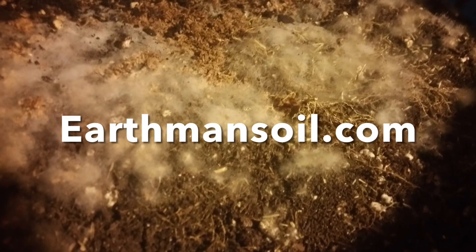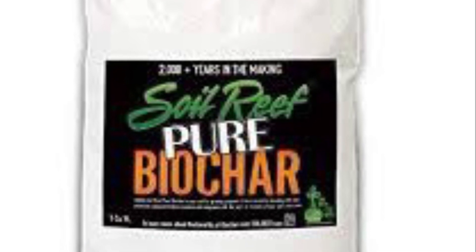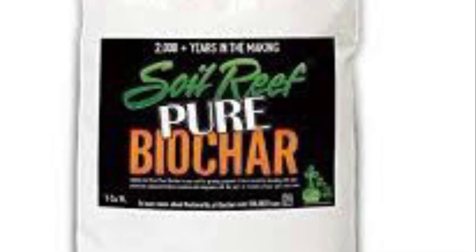Greetings, God bless. This is Earth Man from earthmansoil.com. I hope everything's growing well. Today we're going to talk about biochar — I use Soil Reef biochar — and I'm going to give you three reasons why you should always have biochar in your soil, especially your garden outdoor soil or even indoor soil.